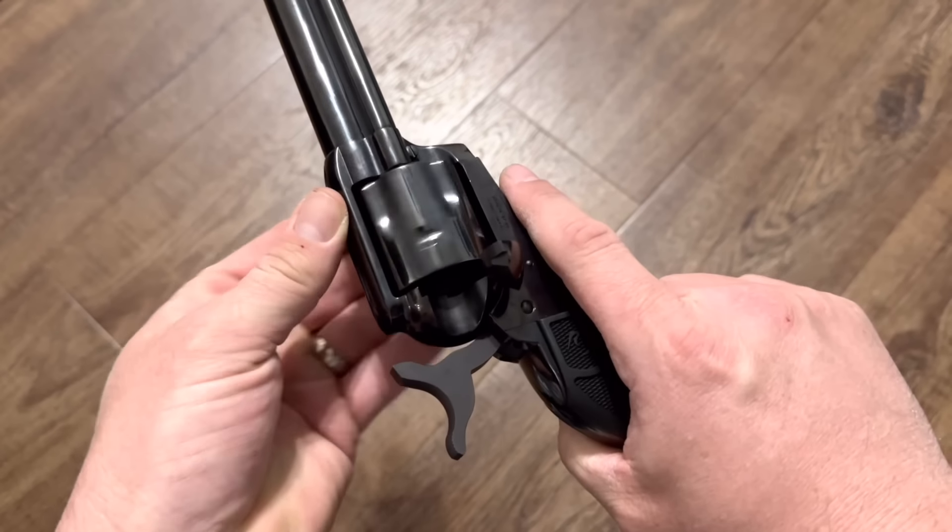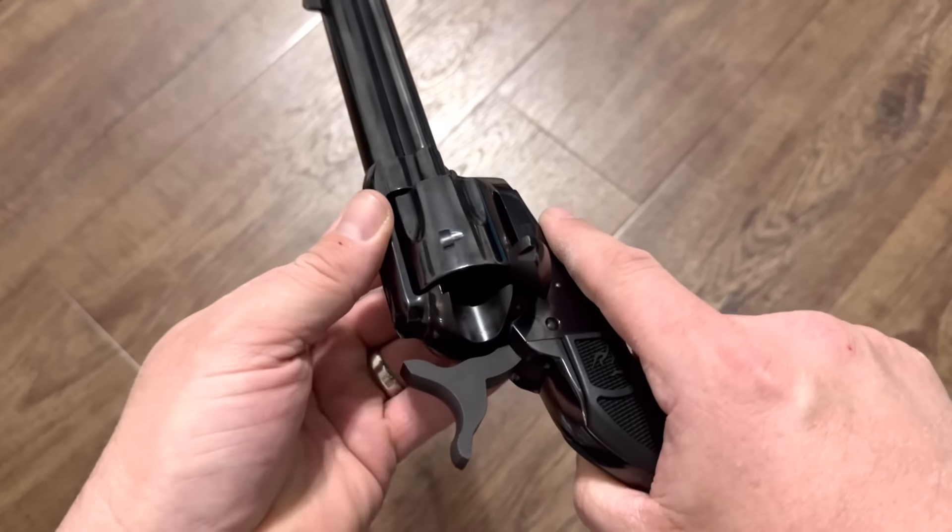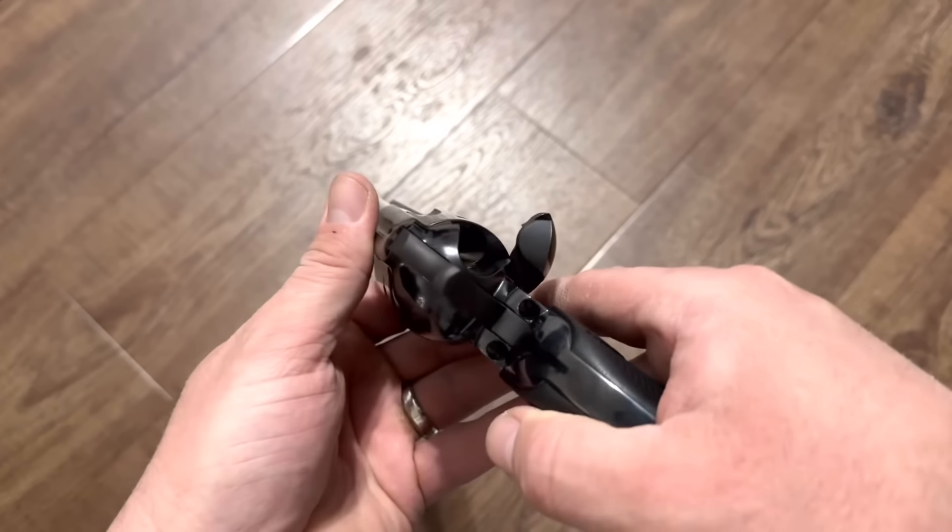Half cock position — yes, that does it. And it will only spin one way, just like a Colt. I like that. And good positive clicks in between chambers.